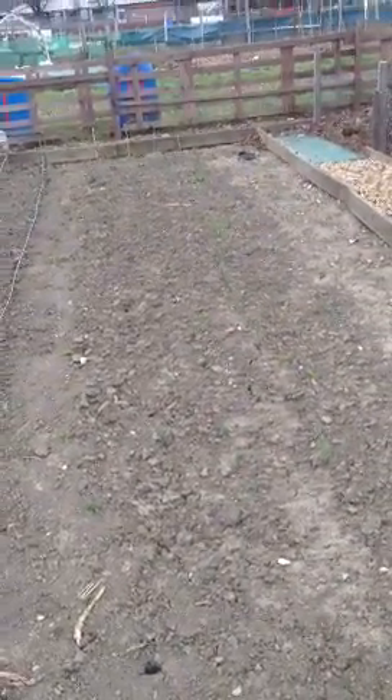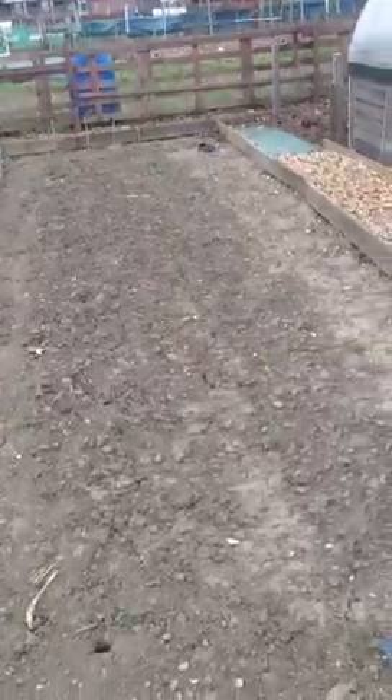So these are mixed with onions and garlic. So some of the onions are coming through. Now you see nothing of the garlic, so we'll see what happens.